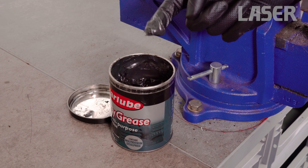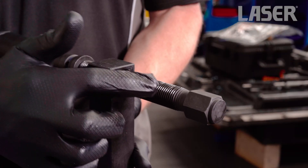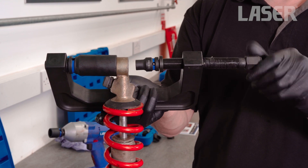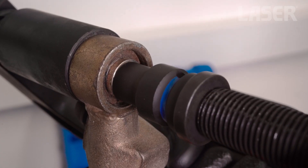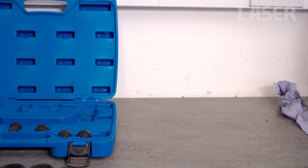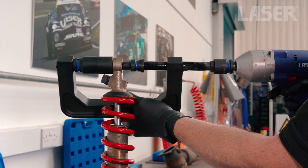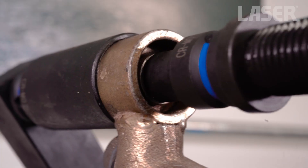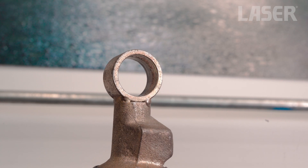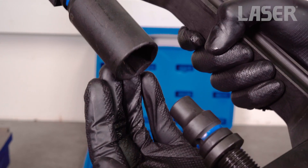Don't forget to lubricate the force screw. Now set the C-frame up onto the bush to be removed. Grab your impact gun and in less than 2 seconds the bush is removed. How easy was that?